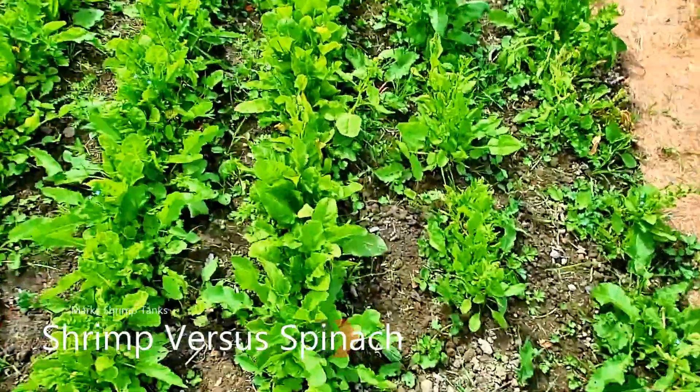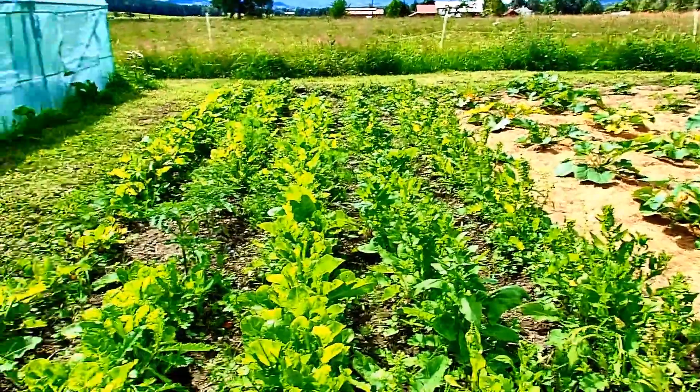So we are going to pick some spinach here. My wife has planted rows and rows and rows of it.